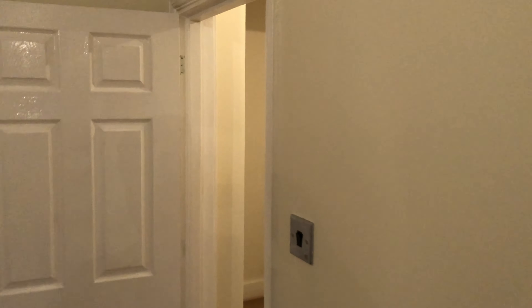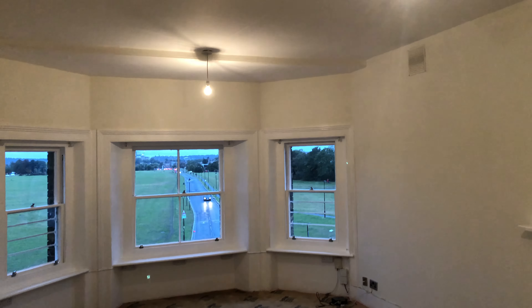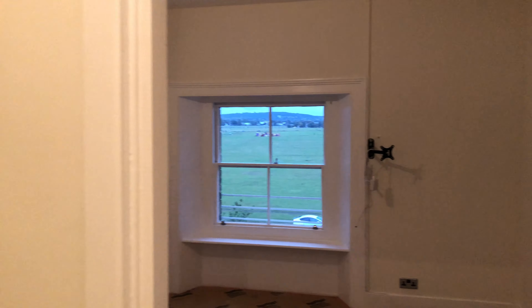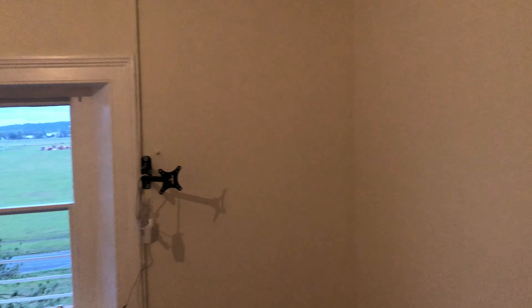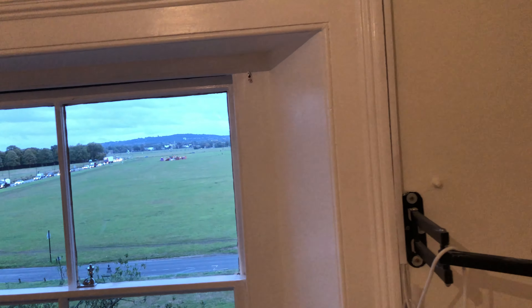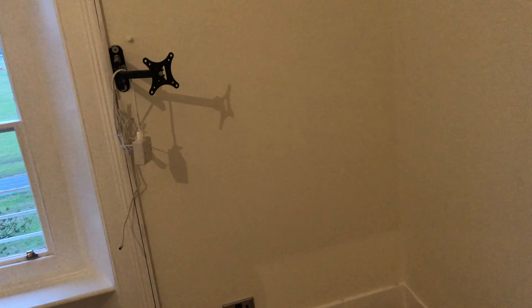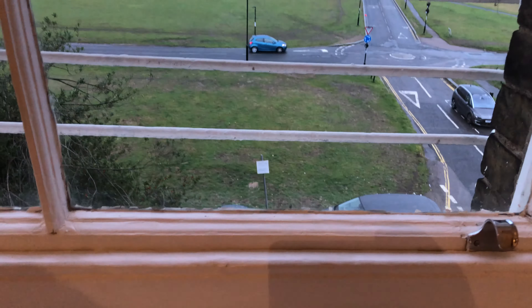I'm gonna show you — maybe in the future you want to use this. This one is 35 pounds; before I used another one which was 24 pounds, but this one is much better even though it's expensive. And this is it — this is the handyman life, every day work, every day something new. This is another room.